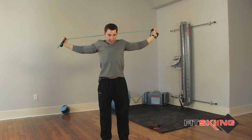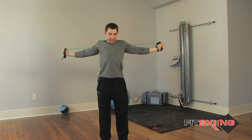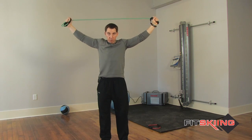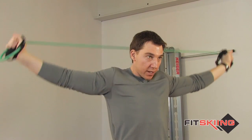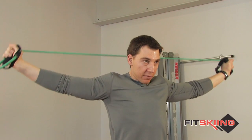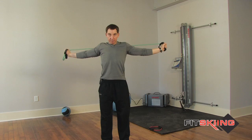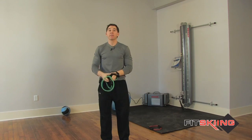You're going to bring your arms up overhead and just pull back and down. You really want to feel those muscles in the middle of your back squeezing together, so your shoulder blades are squeezing together. You're also going to feel this a little bit in your shoulders, but primarily in the mid-back. And that's it.